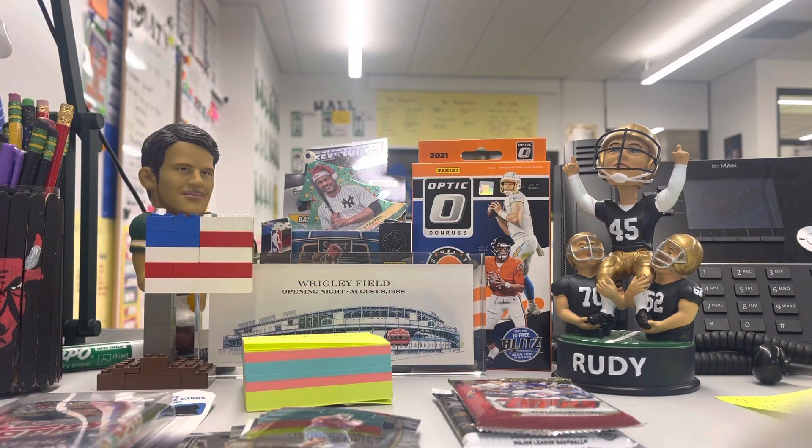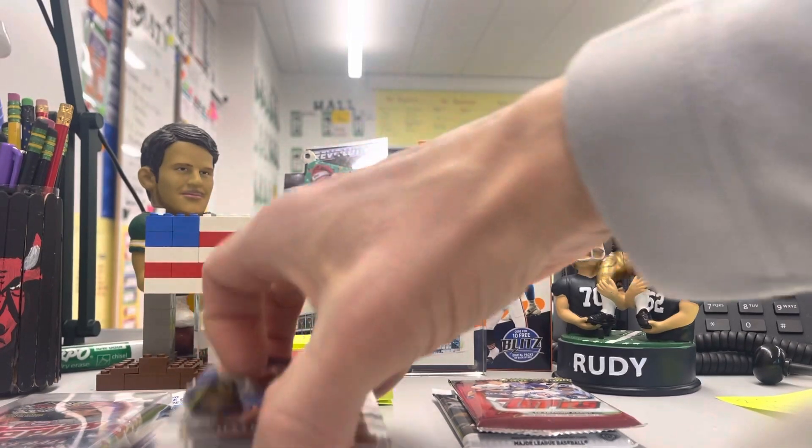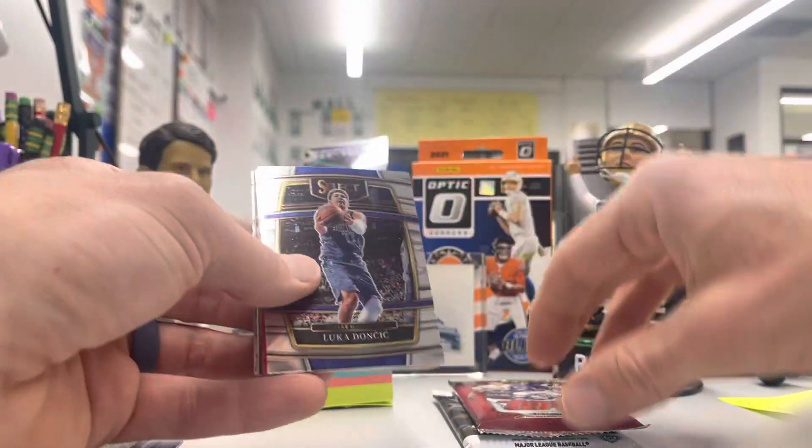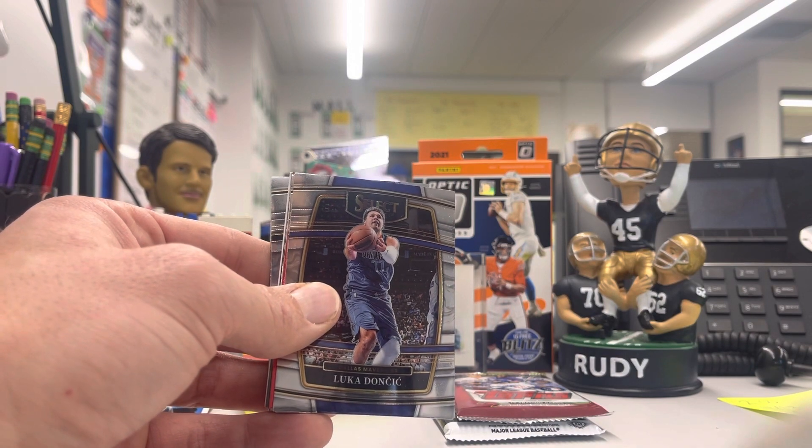Alright, class is in session. We've got a few things going on today. The first thing is what I got out of the 10-cent bin. I gave the guy a dollar and said I'd take 10 of them, so he let me take 15 or 16 cards.